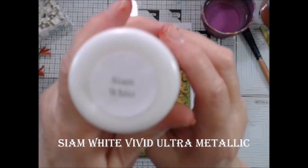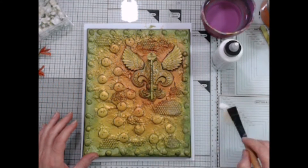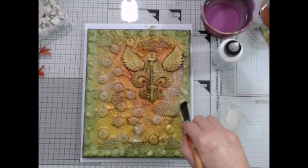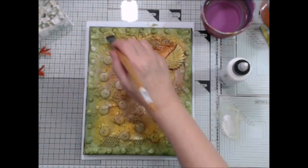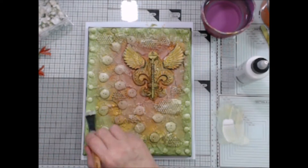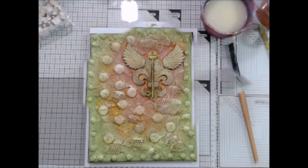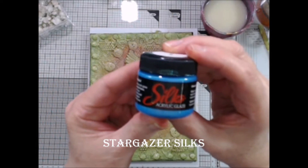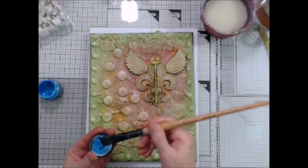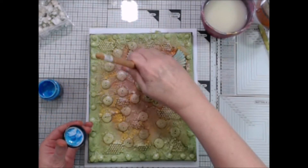Now I'm going to use Siam White Vivid to hit the high spots on all the texture on both the canvas background and the embellishments. The wet paint is reacting with the uncured silk's acrylic and turning the colors more pastel, and it helps intensify the textures too. I'm going to let this coat dry before I add any more layers. Now I'm going to apply some Stargazer's silks to the wings. This will give them that sort of a blue cast and I think it also looks like a green patina on it.